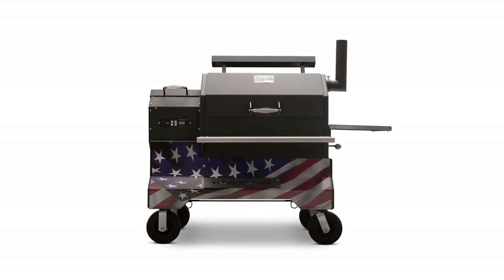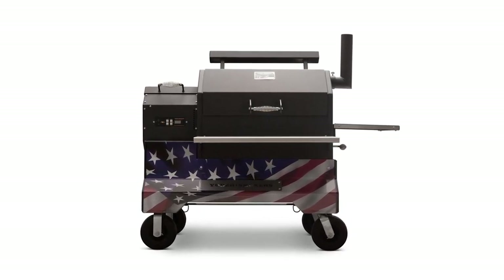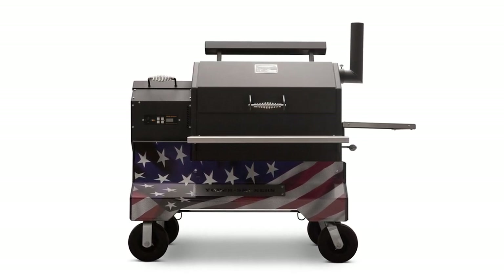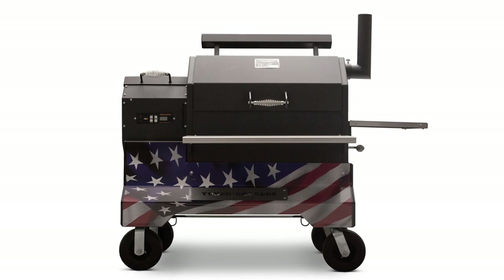Yoder Smokers is excited to announce a new way to personalize your YS-480 or YS-640 competition cart pellet grills. In this video, we'll show you how to install the wrap on your Yoder Smokers pellet grill at home.